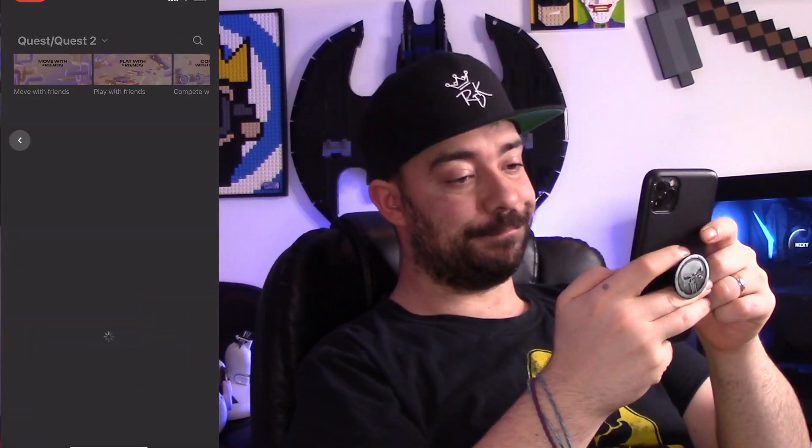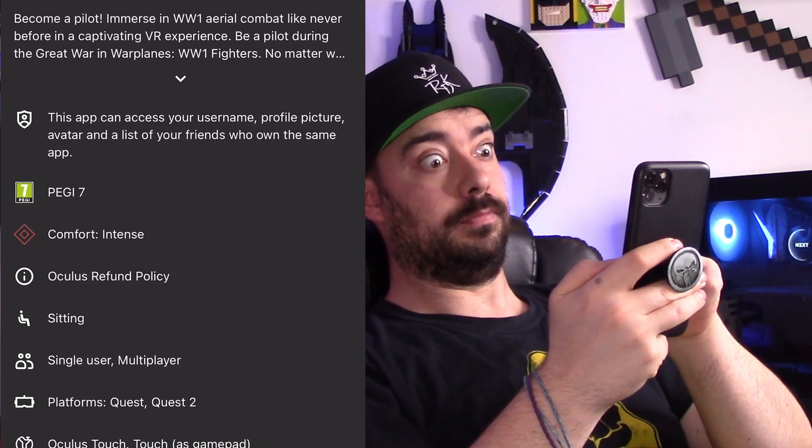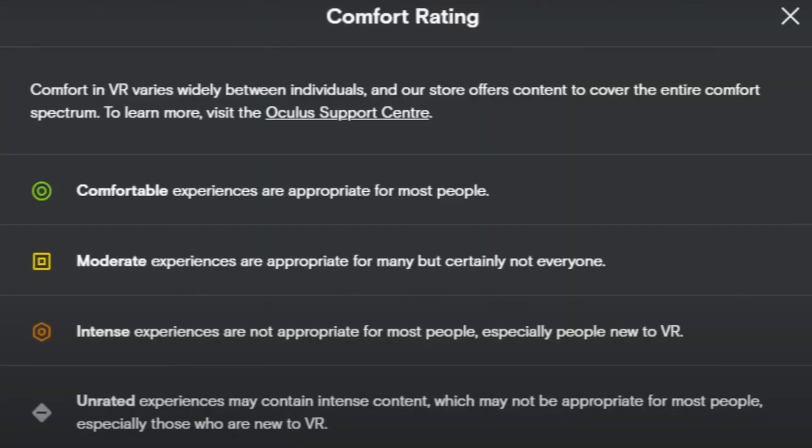Next up is comfort ratings. Comfort ratings is a very important one, especially for newer VR users. When you're in the store, scroll down past the options and you will see a comfort rating. There is a wide variety of different comfort ratings. Make sure you pay attention to these, because if you're newer and you're not strong VR-legged yet, this will save you some money, because you may not enjoy the experience if it's too extreme. Go for something more comfortable to start with, and then work your way up the comfort rating.